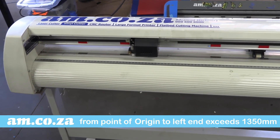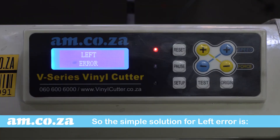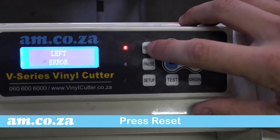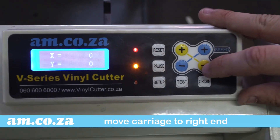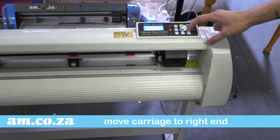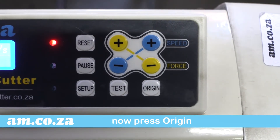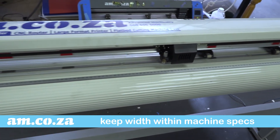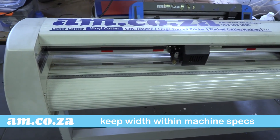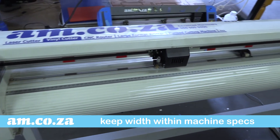So the simple solution for Left Error is this: press Reset, press Pause, and move the carriage all the way to the right, then press Origin. This gives the machine a point of reference, and now your vinyl cutter will be able to handle outputs of up to the maximum width allowed. Check your vinyl cutter specs to make sure you don't exceed the maximum width, and you're all set to go.